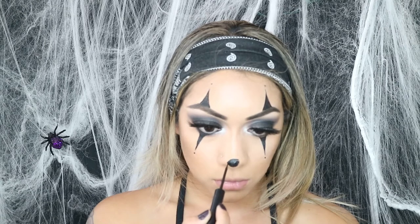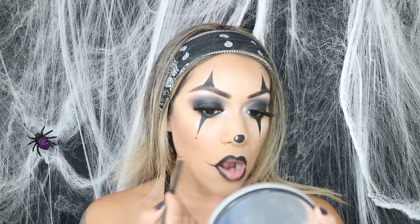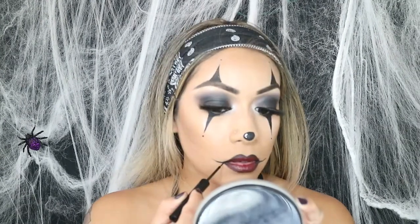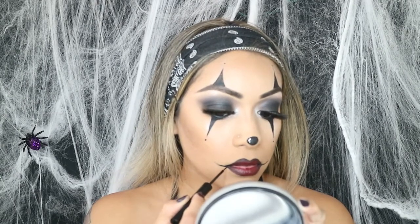Once I filled that all in I went in with the NYX Cosmetics white eyeliner and just drew a tiny little line. Then I started out with a black pencil eyeliner for my lip line and drew that part out to create that clown lip look. I threw on some red lipstick from Real Colors, blended that in, and then I went over those little lines with my black eyeliner again just so they wouldn't smear.